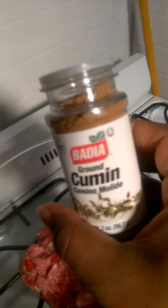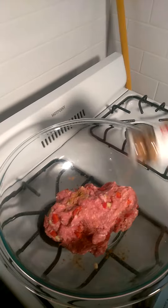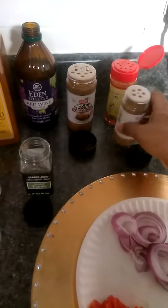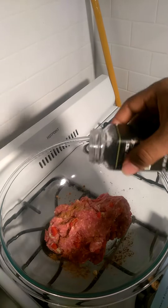I'm gonna add some cumin. Y'all know about cumin — cumin is a really good spice. I go by feel, I don't go too much by measurements. That was about maybe 10 light shakes. Now I'm gonna add some thyme.